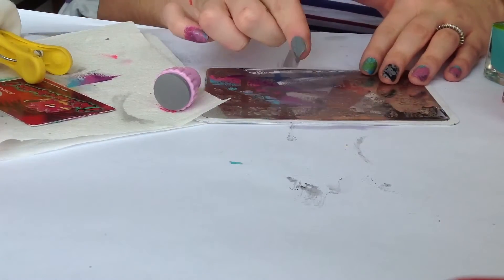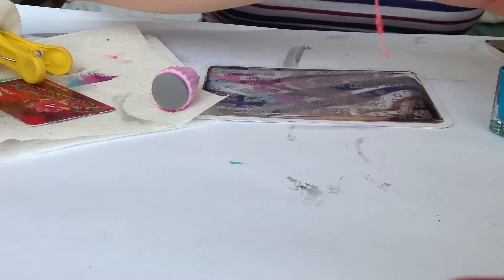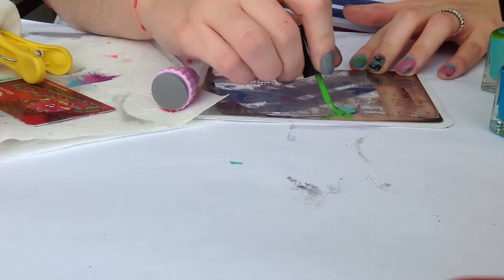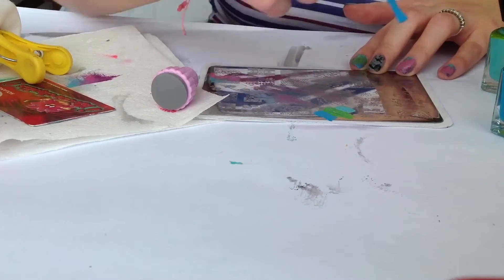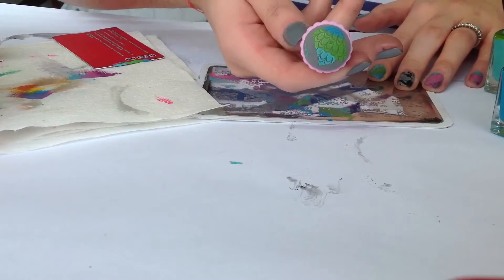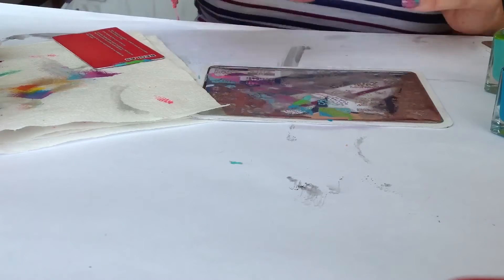For my index and thumb I'll be using again this plate but I'm only going to change the colors. Apply the polish. Scrape off, pick up and stamp. Here it goes.